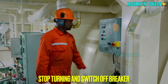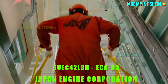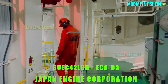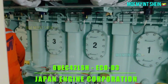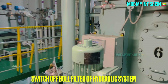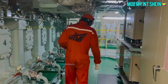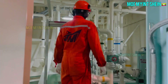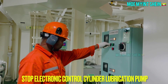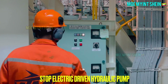Stop turning gear and switch off breaker. Model of engine is 6UEC 42LSH Eco D3, maker is Japan Engine Corporation, also called J-Engine. Before shutting down hydraulic system, stop bowl filter. Ensure cylinder oil priming is off before switching off lubrication pump. Stop electronic control cylinder lubrication pump first, and then switch off electric driven hydraulic pump.